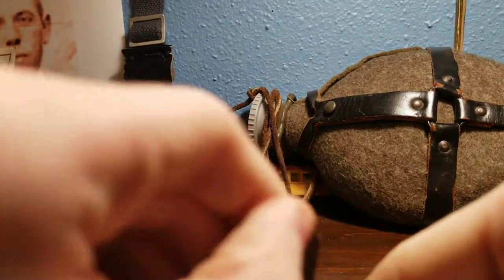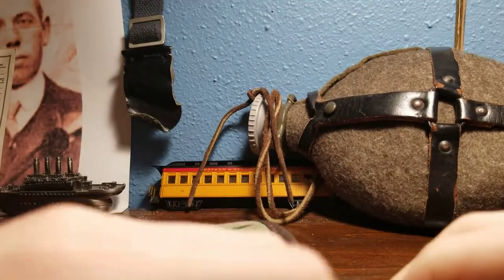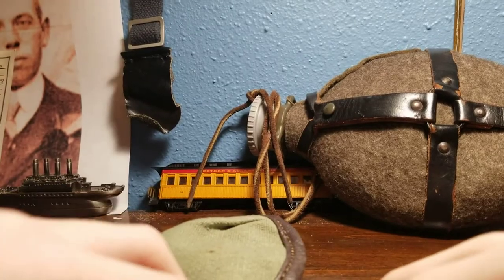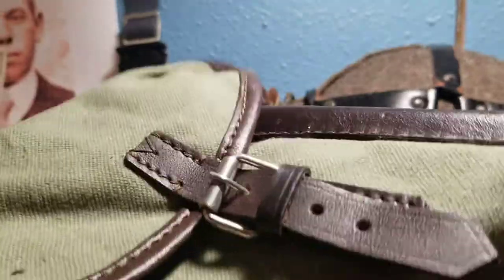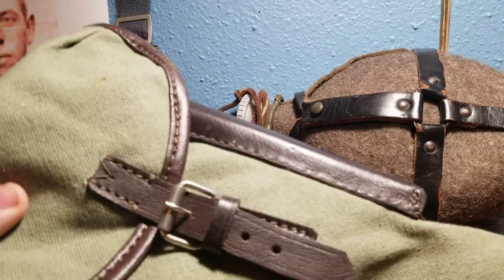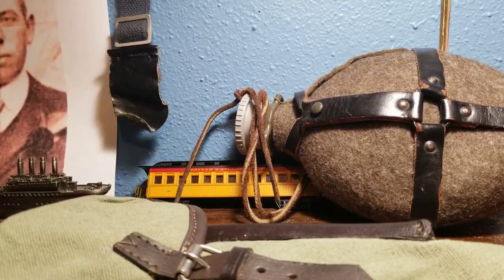I would not recommend Epic Militaria as a place to get miscellaneous militaria, German militaria, or really any militaria pertaining to an era that isn't British, because their British stuff is pretty good. But this is not good. I paid 17 bucks for this plus $9 shipping, so it was a lot of money. Some of y'all Soviet guys might like what's coming next.